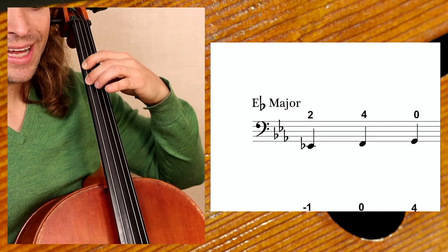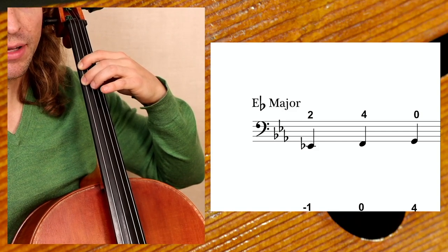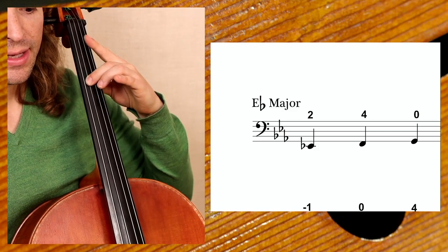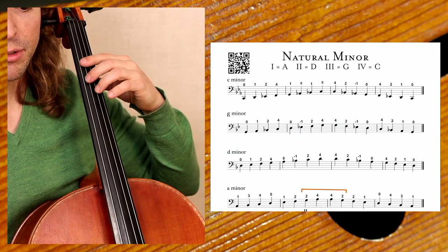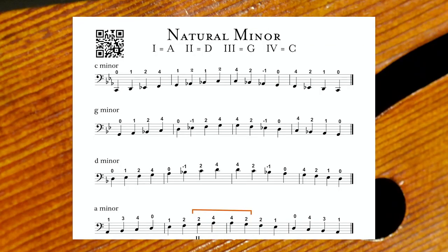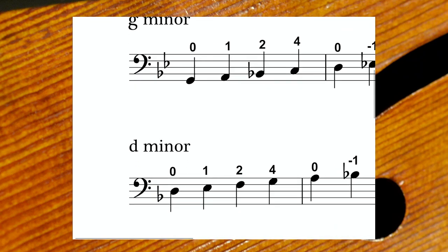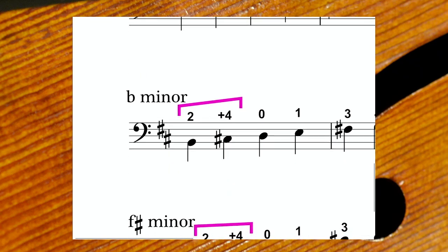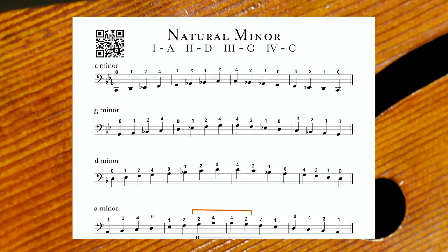We continue to the natural minor. First, let's look at E-flat major — it has three flats: B-flat, E-flat, and A-flat. In scale exercise number two, the natural minor, we start with C minor, which has three flats. Then you see a sort of reverse engineering of what we just did — we're going to play C minor, G minor, D minor.